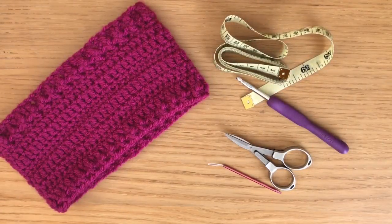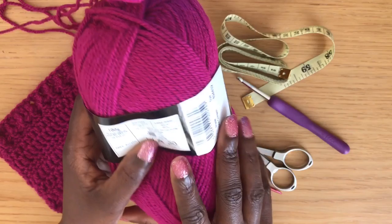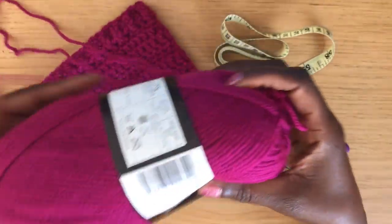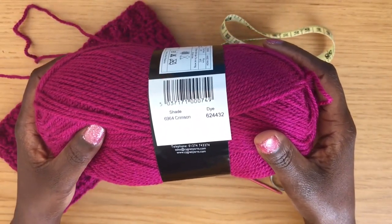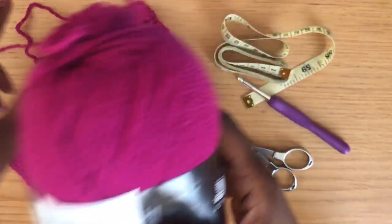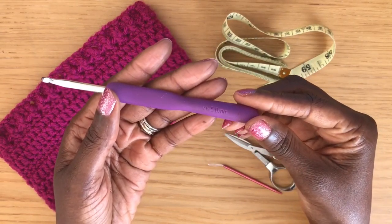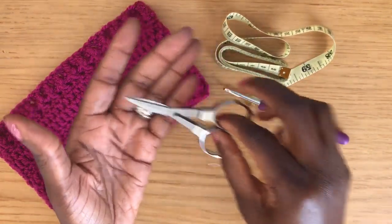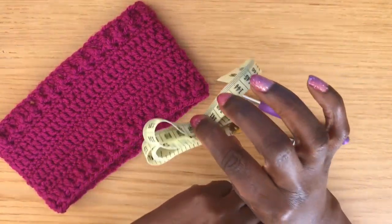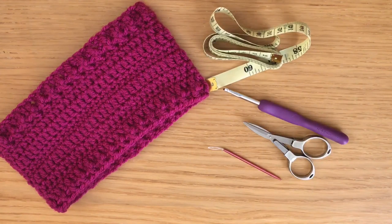The materials needed for today's project are Aran weight number four yarn. I'm going to be using Stylecraft Aran in the colorway Crimson — I absolutely love this yarn, it is very soft and lush — but you can use any Aran weight yarn. You'll also need a 5.0 millimeter hook, scissors, a yarn needle for weaving in your ends, and a tape measure, because I will be giving you measurements for three different sizes: small, medium, and large.